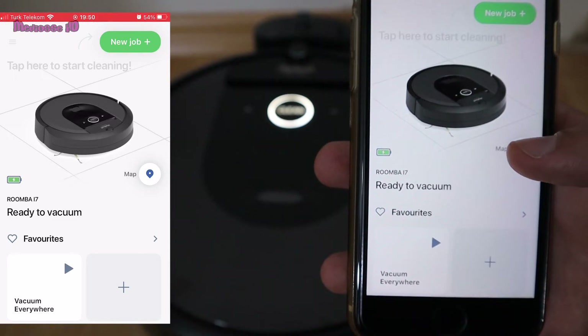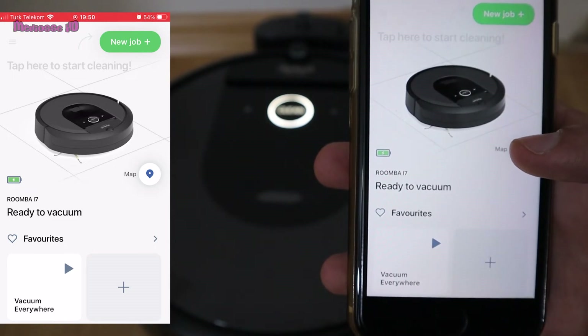I waited about 2 hours for it to charge. Then the first thing you need to do is mapping.